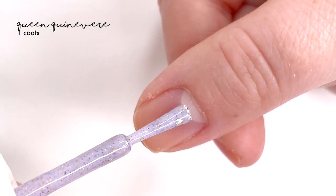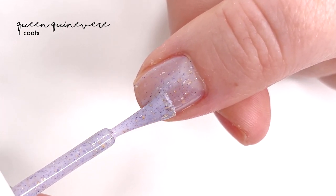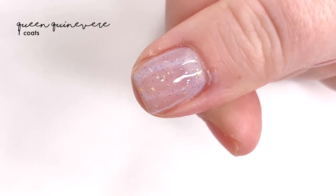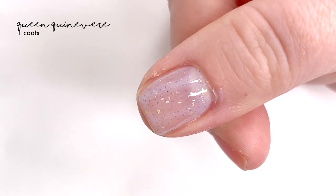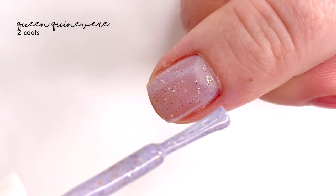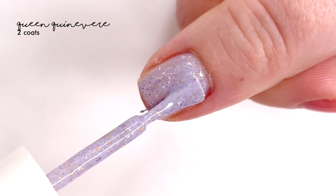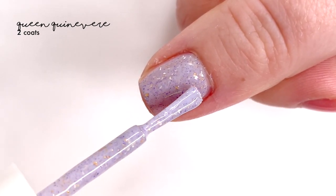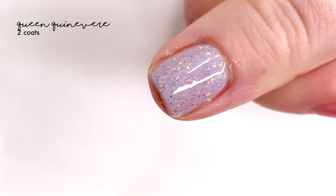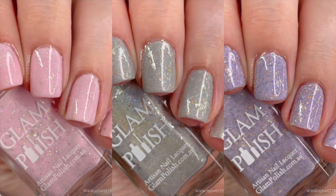The next shade is called Queen Guinevere, and this one is described as a pastel lavender with platinum flakies, metallic gold flakies, and tiny purple flakes. It's really pretty — you can definitely see the silvery shards in it; it's very eye-catching. You can also tell I'm using a different finger here since I had to be ambidextrous for filming because my other thumb had a really bad break. This one also covered perfectly in two coats, and there is a final look at this part two of the full collection.